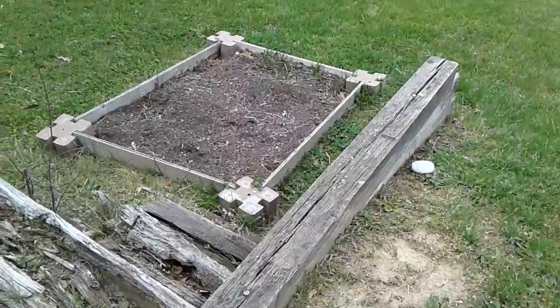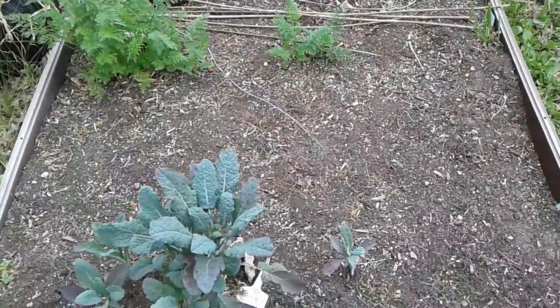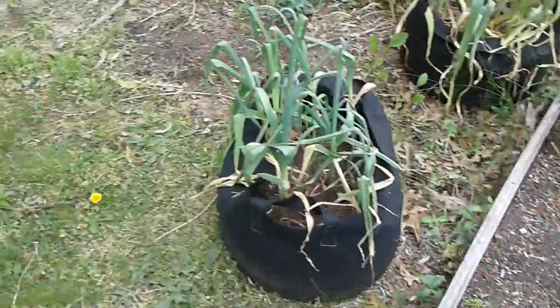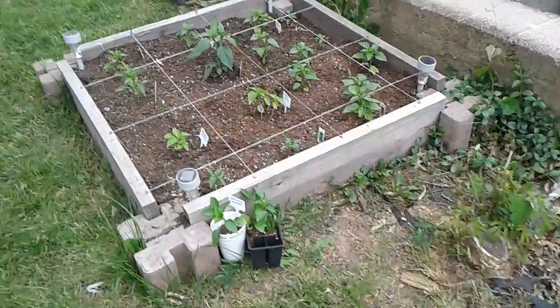Down here, this is going to become an okra bed exclusively devoted to okra. But right now, this is going to be my task for the day. I wanted to share that with you, and also share what I had done a couple of days ago with my peppers.